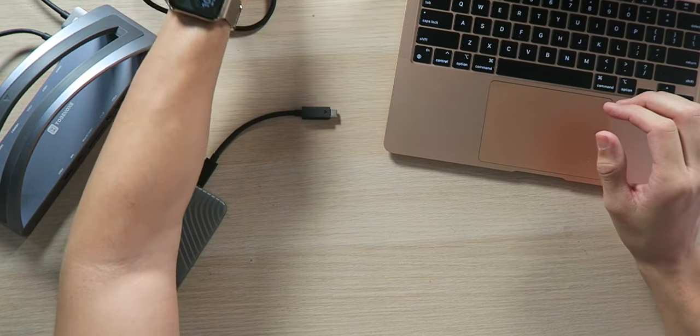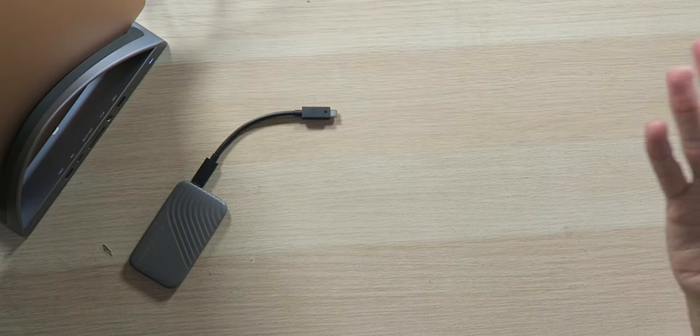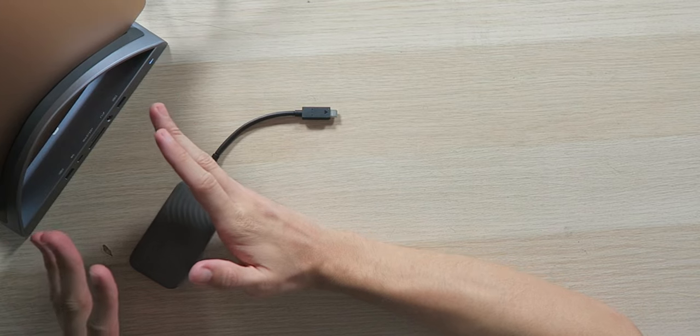With that being said, this is definitely going to be my new stand because we have a powered hub along with an amazing stand to prop up your laptop when you're not using it or when it's attached to an external display to keep everything out of the way. Next, I'm going to take a full-size SD card and shove it in — looks like we have to do it upside down, just like every other hub for some reason.